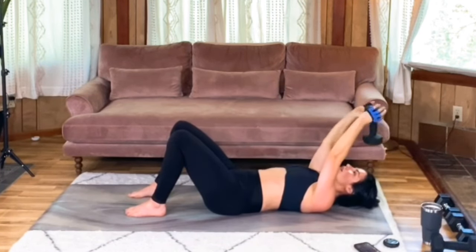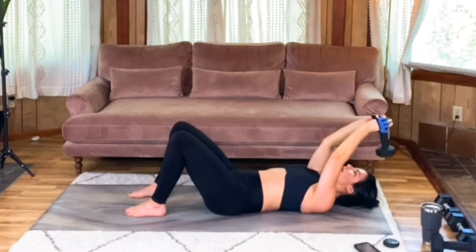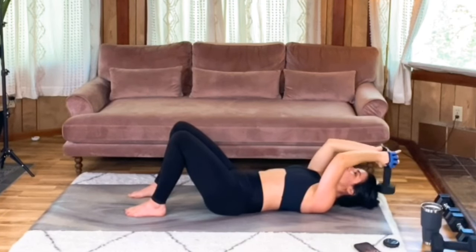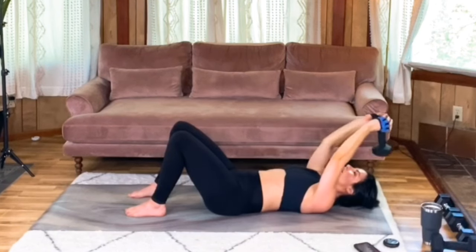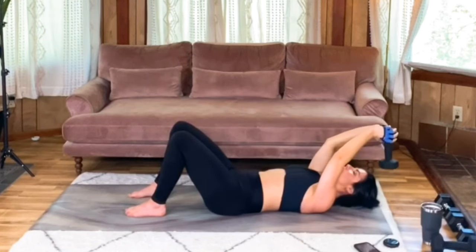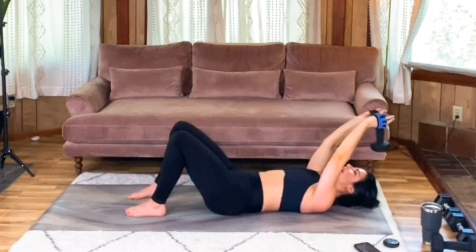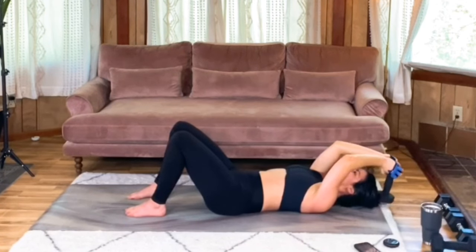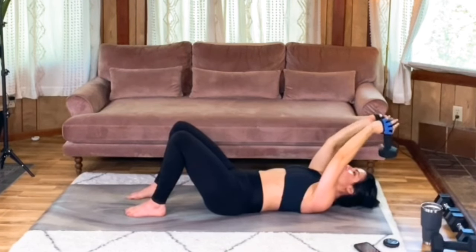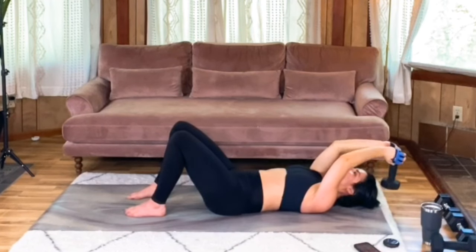Here we go when you're ready. Keep breathing, don't lose that core engagement. Keep rotating those elbows in towards each other, keeping those upper arms relatively parallel. Holy smokes — it is burning.